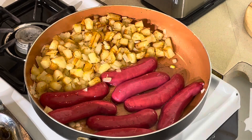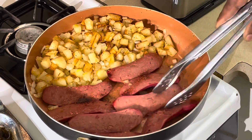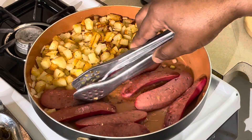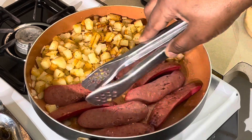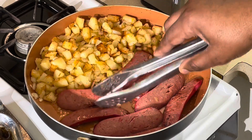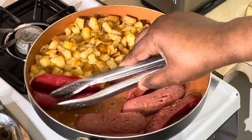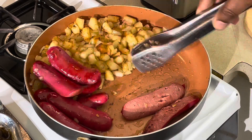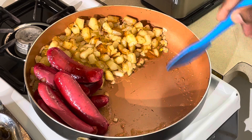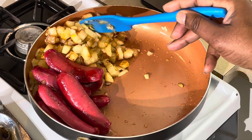We're back. Now turning the hot links over — they don't take long, you're just warming them up since they're already cooked. You just want to get a good sear on them. Look at that! The potatoes are doing good piled up over there. Now I'm gonna pile the hot links to the side, make room for the eggs, and move the potatoes out of the way.